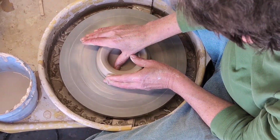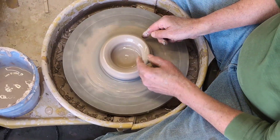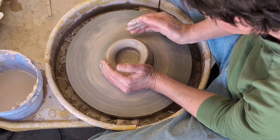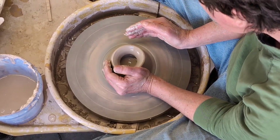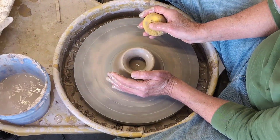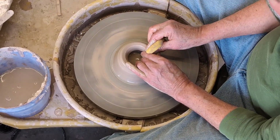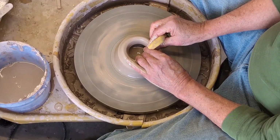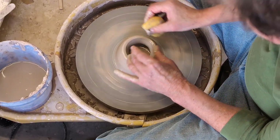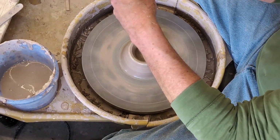It's all looking pretty familiar now. Before I start drawing this up, I want to lean the whole thing in — just like centering. I'm going to hold the inside, the outside, and put a little pressure down on the top, and just compress that just a little bit.